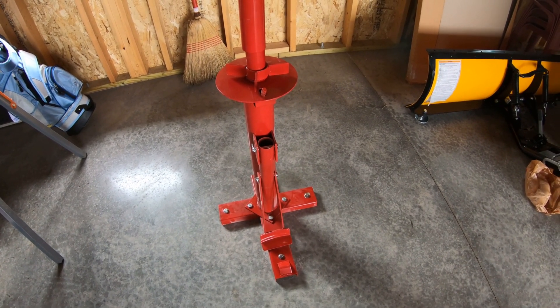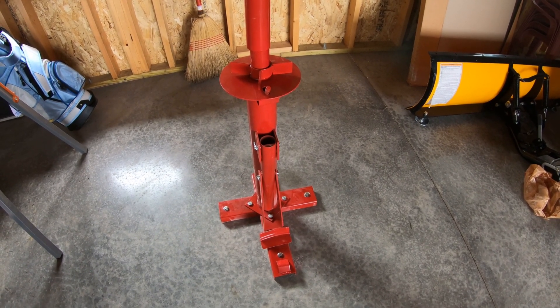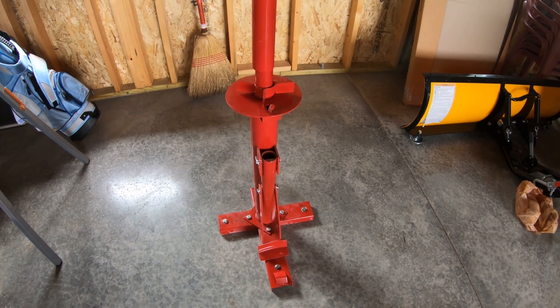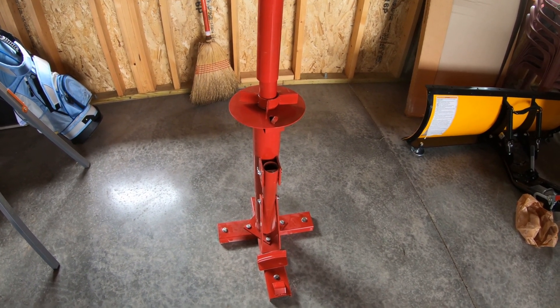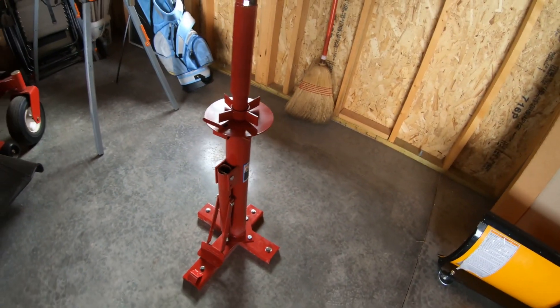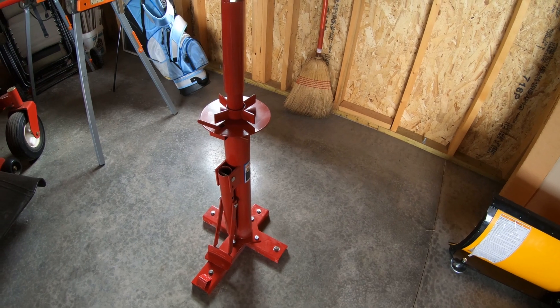So if anybody's interested in this, check out my next video — I'll be changing the tire and giving a review on how easy it works. Again, this was from Harbor Freight and it was $31 on sale. All right, stay tuned. Remember, get outdoors with Dino.